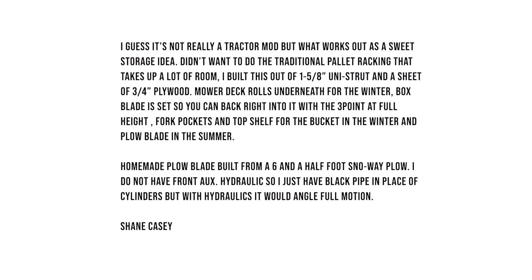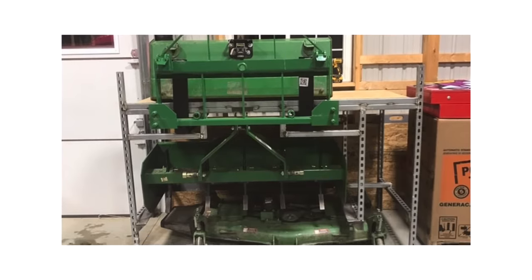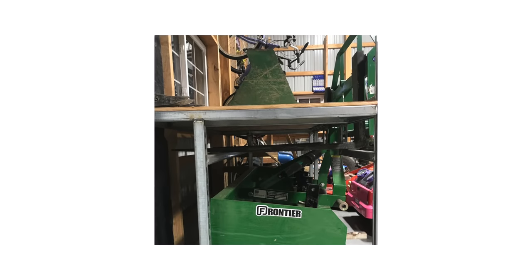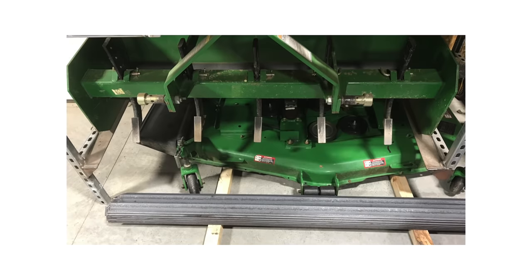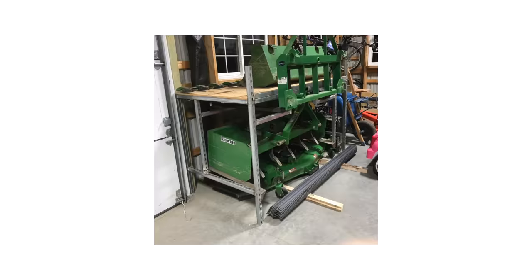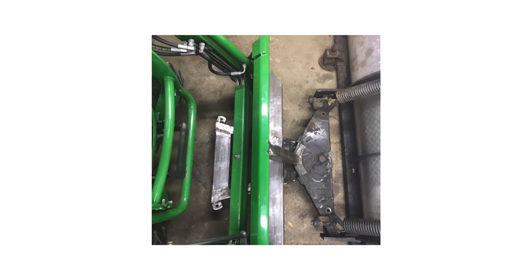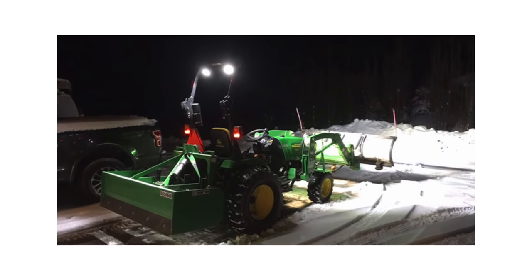Next up is Shane, who doesn't have a tractor mod but has a storage idea. He didn't want traditional pallet racking that takes up a lot of room, so he built a system out of one and five-eighths Unistrut and a sheet of three-quarter plywood. The mower deck rolls underneath for winter, the box blade is set so you can back right into it with the three-point at full height, and there are fork pockets and a top shelf for the bucket in winter and plow blade in summer. He also features a homemade plow built from a six-and-a-half-foot SnowWay plow, with a black pipe in place of an actual cylinder since he doesn't have hydraulics up front.